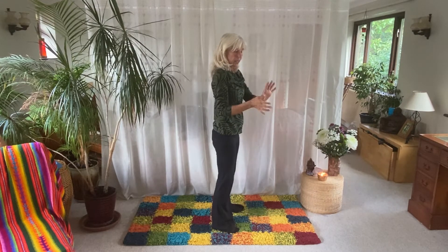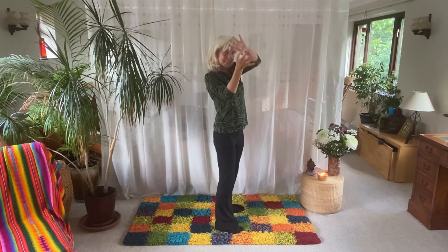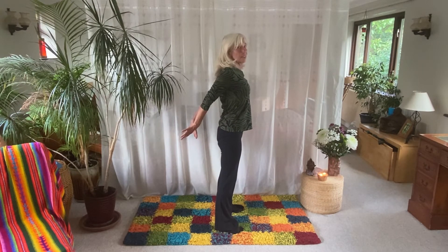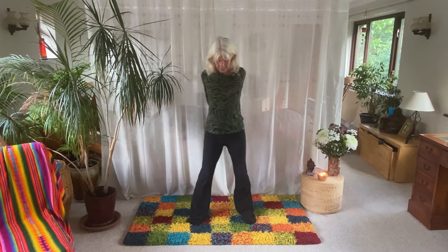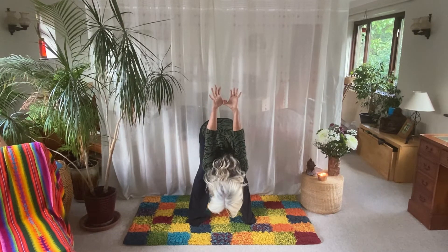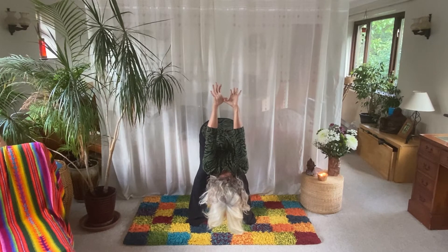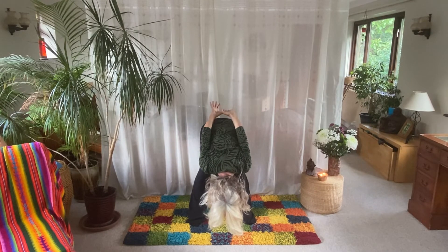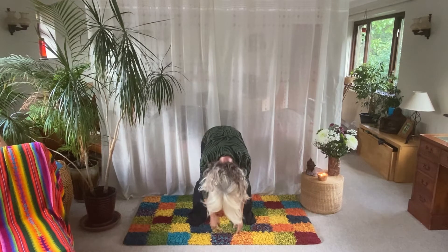Bring the hands behind the back and link the thumbs together. Squeeze the shoulder blades, lift up, open out the chest. If you'd like to take it a little bit further, take your legs a little bit wider and tip forward. Let the head go. Take a few deep breaths and feel that opening across the shoulders, down the arms to the thumbs — because you're working with the lung energy pathway here. One more breath: breathe out first, take a deep breath in, and as you breathe out, release. Flop forward, bend the knees, roll yourself up.